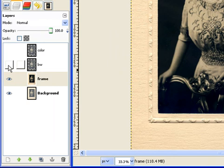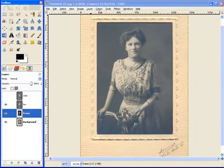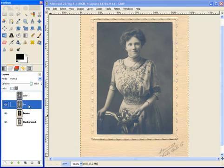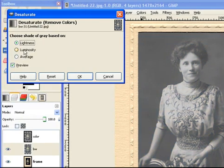Now it's just a quickie. We still got this just fine, and we're going to make this black and white. So we come up here to Colors, Desaturate — whoops, you see what happened? I still have the frame chosen, so Cancel. Make sure the black and white layer is selected. And you just change that to what looks the best. That has a little more pop to it, so let's click OK.